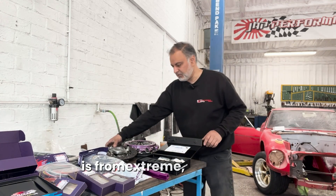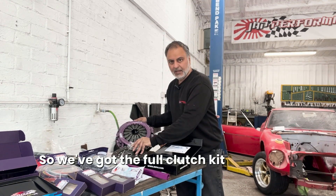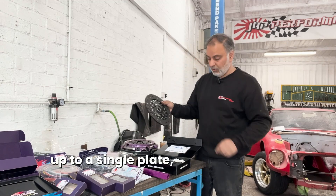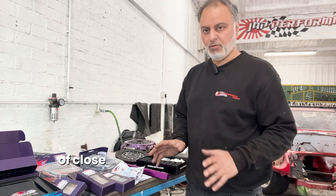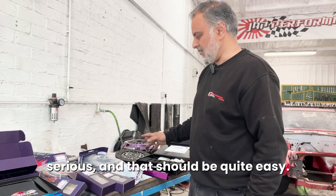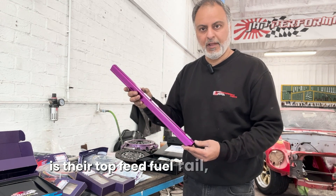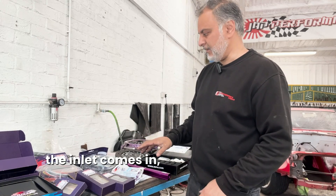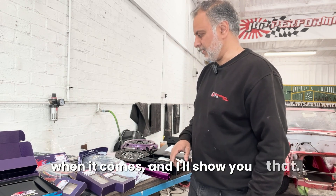The other thing I've got here from Xtreme is a clutch - the full clutch kit. We've got a single plate organic because we're only going to be running, hopefully if it all goes to plan, close to 300 horsepower, so we don't need anything too serious. Another bit I've got here from HKS is their top feed fuel rail - we'll have some other bits that go on the inlet when the inlet comes in because that's been custom made. It's going to be quite a special manifold, so when it comes in I'll show you that.